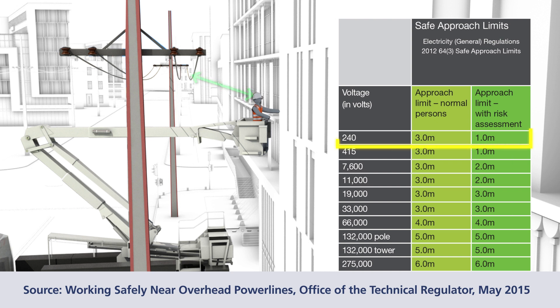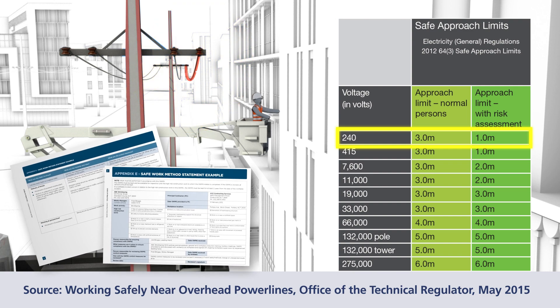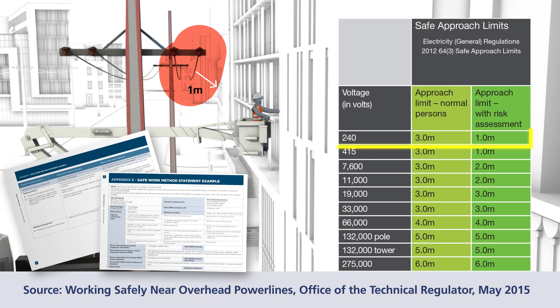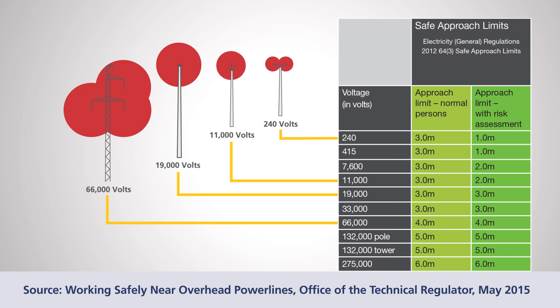This includes clothing worn or tools being held. For example, working near a 240-volt power line, a person's approach limit, including an object held, can be no closer than 3 metres. If you need to work closer than 3 metres, then a SWMS will need to be implemented. As the diagram shows, you can work as close as 1 metre to a power line as long as the movement of tools, materials and structures are taken into account. Remember, the higher the voltage, the greater the approach limits.